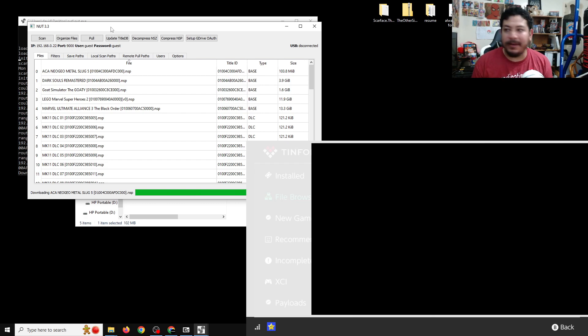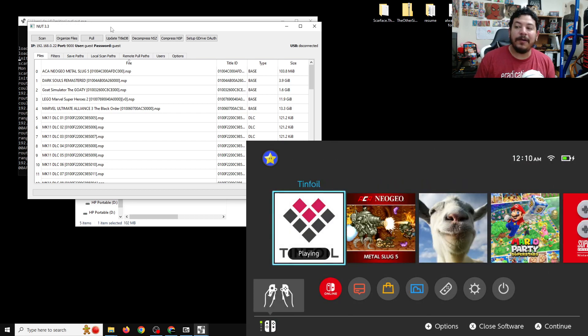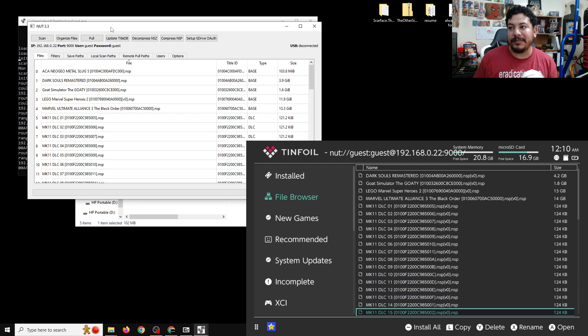29 megabytes installing — once it goes back you can check to see if it installed, and pushing Home shows it's there. You can go back in and if you have any updates or DLC you can start that process as well. The Wi-Fi option is working and that's how you set it up.